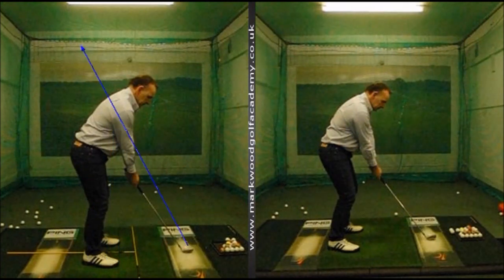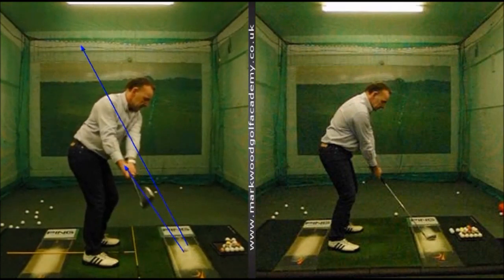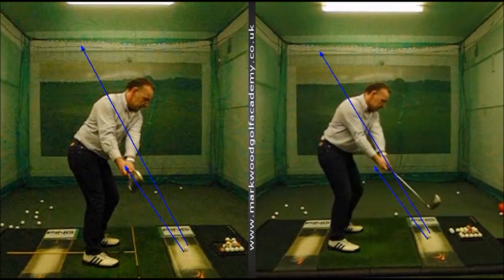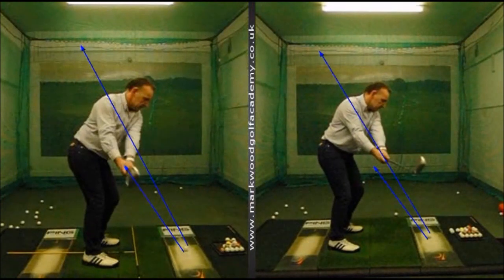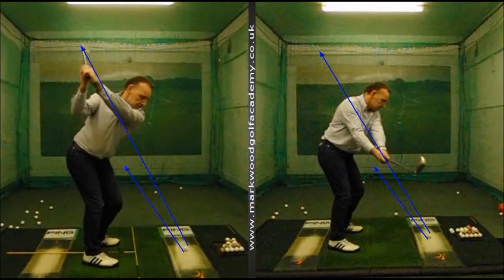From here we started to work on a better backswing path. You can see now as the club is coming back, it's working up nicely on the original shaft plane, which is great. Looking at the right-hand screen again, you can see the shaft was working very much outside the original shaft plane before. Now we can start to work the club deeper with some good rotation around behind us, so when we arrive at the top of the backswing position the left arm is nicely across the shoulder plane.